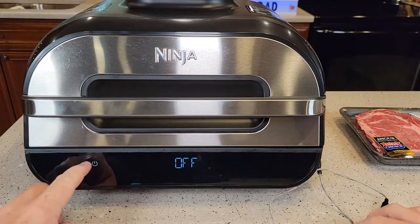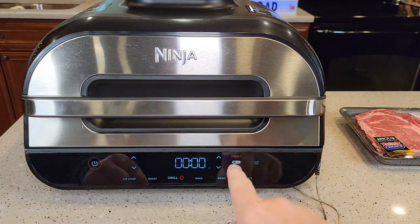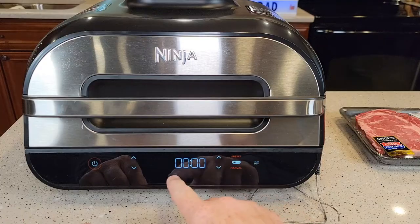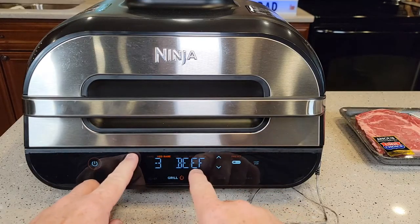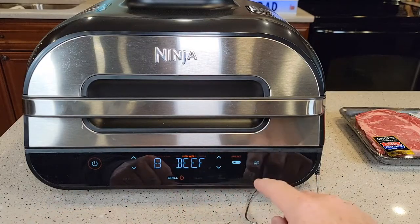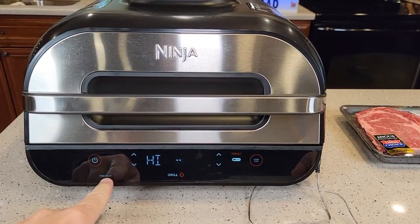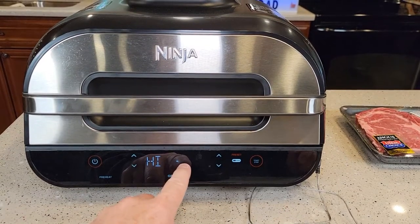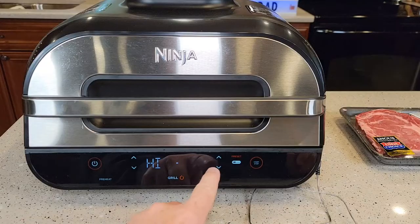Okay, so let's cook our steaks. I turned it on and plugged the temperature probe in — when you plug it in, make sure it kind of snaps and the display changes to show you the temperature probe. I'm going to hit grill, then preset. It's already on beef, so I'm going to go over here and select medium well. Then I'm going to hit start. Now we're in preheat mode — there's going to be a little status bar that goes across. Preheat takes about 10 minutes.